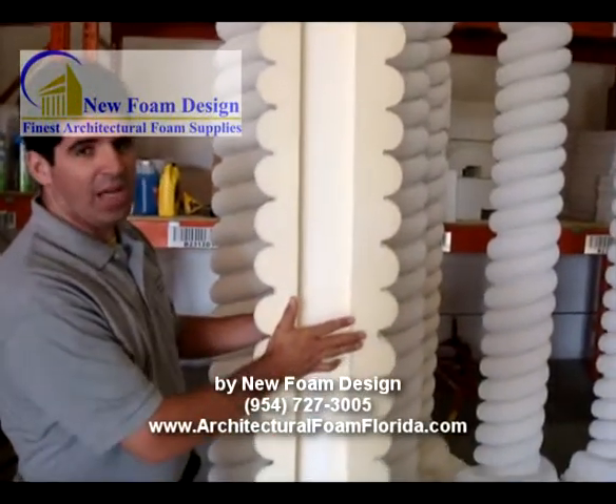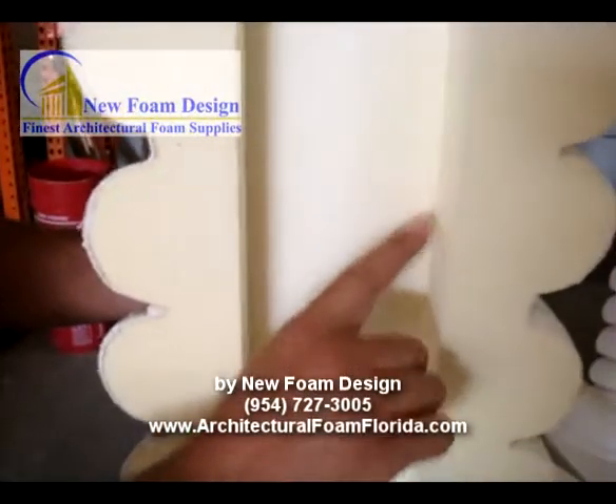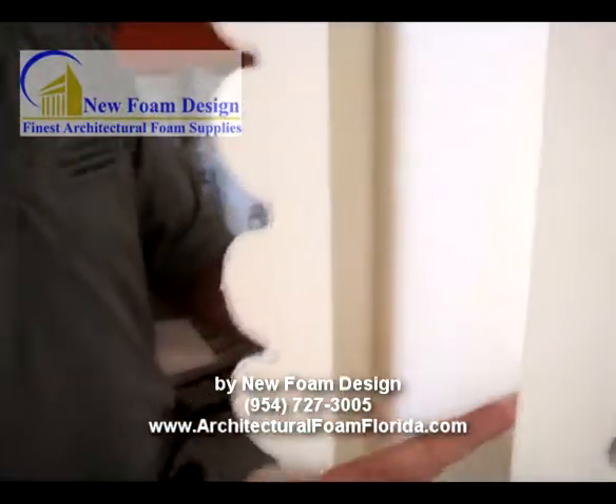One half of the column is 4 inches wide and 2 inches deep. The other half also has 4 inches wide and 2 inches deep.